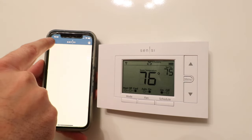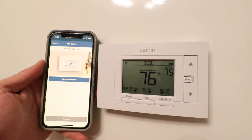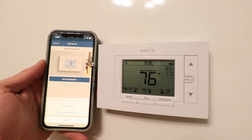Here I'm going to click on the plus symbol and then click on "Add a Device." We're adding the Sensei Smart Thermostat ST55, so I click right there. Now I'm going to click "New Installation." You could click "Connected to Wi-Fi" if it was just disconnected. However, there's no harm in doing a new installation, as you can always delete the other thermostat that would have shown up in the app.